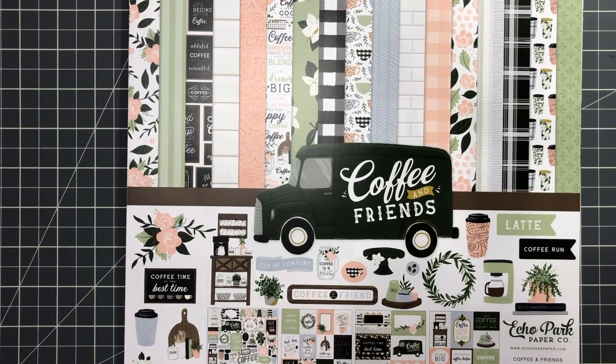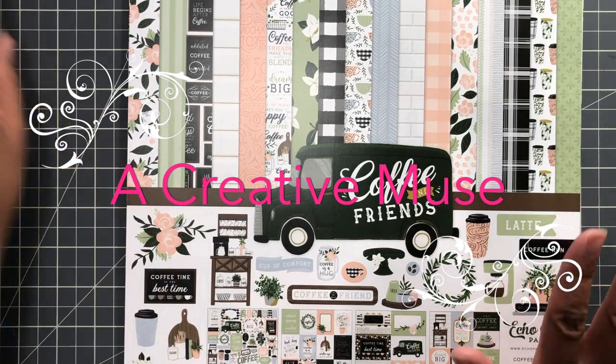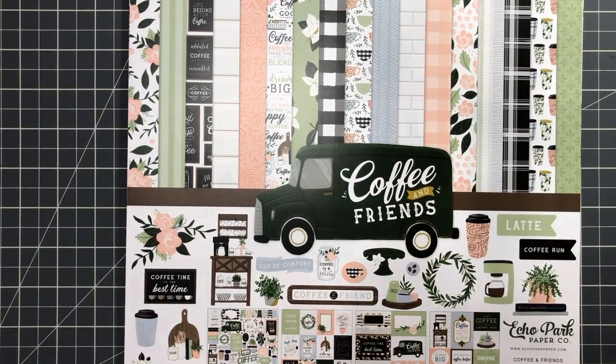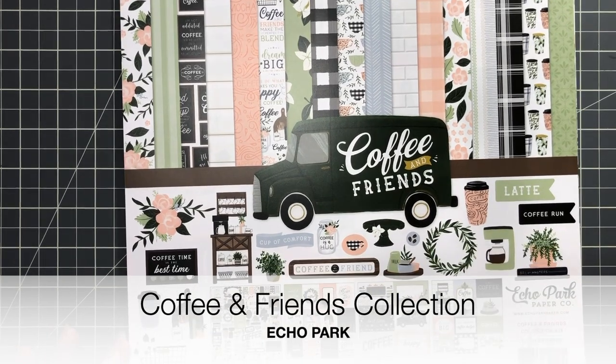Hello Crafters, this is Suzanne from A Creative Muse and I am here to do a closer look at the Coffee and Friends paper pack by Echo Park.